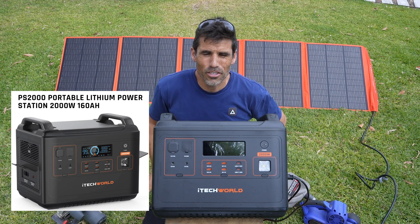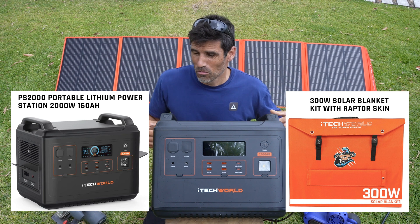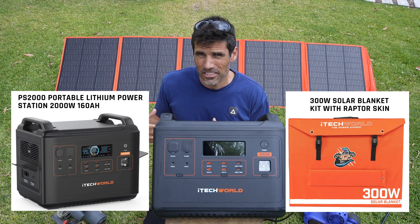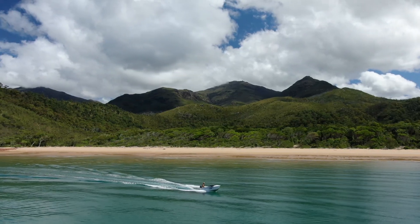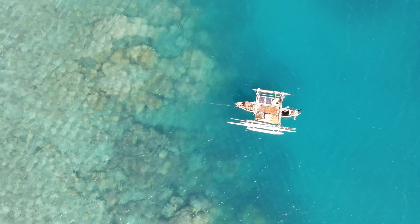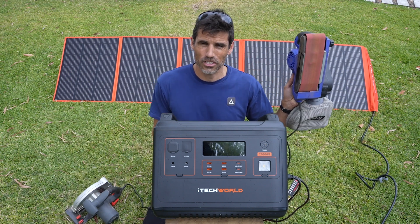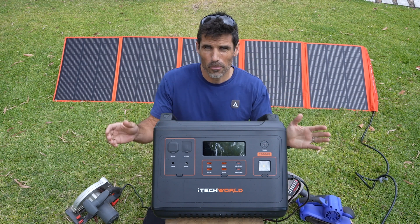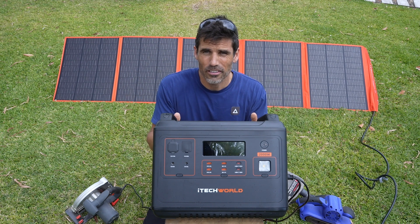I've just been sent a PS2000 power station by iTechworld and a 300 watt solar panel, and I'm going to review them straight out of the box. I'll give you an idea of what to look for when getting these things, and share some experience from using them out in the bush — I generally make feature films and YouTube videos on a boat or dugout canoe in the Great Barrier Reef, always trying to charge my camera equipment.